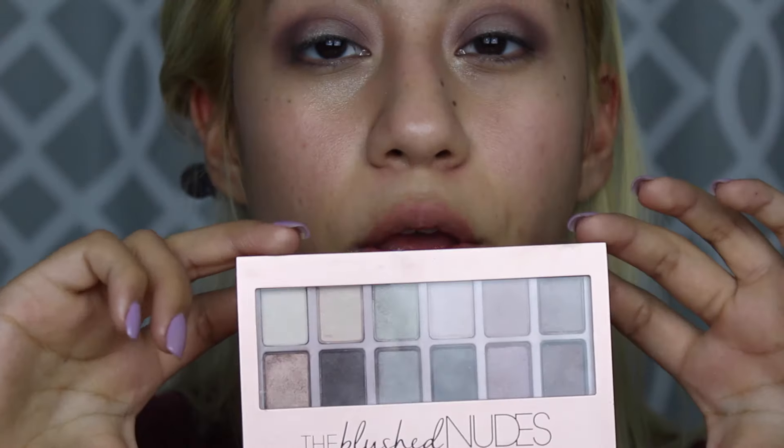For this palette I give it a 7 out of 10, just because the colors are very inconsistent — some are very pigmented and some aren't — so that's the reason why I'm giving it a 7 out of 10.